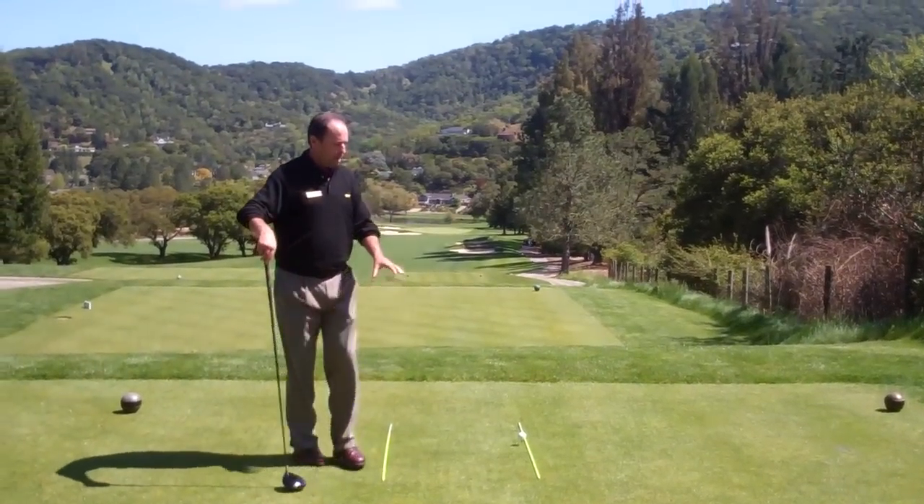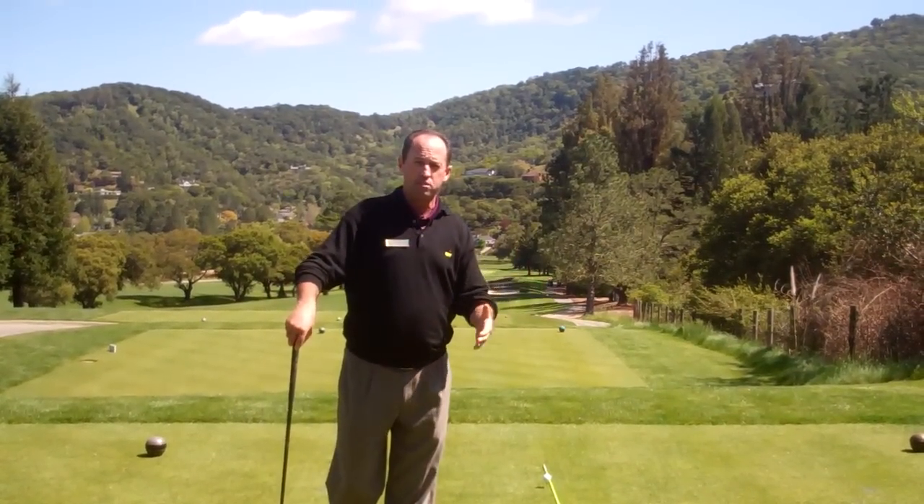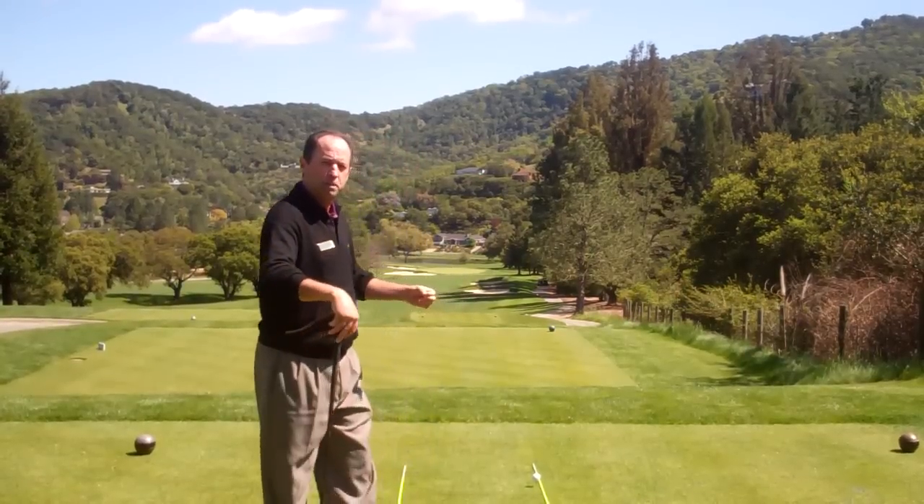So always make sure that you aim this way. The best way to learn that is to do it on the driving range — put a couple of sticks down, it could be your clubs, and train your eye to know where you should be set up.